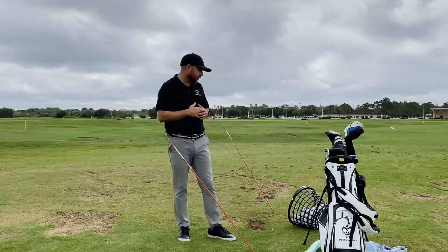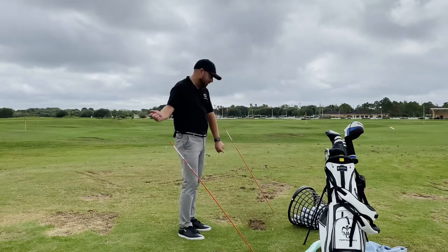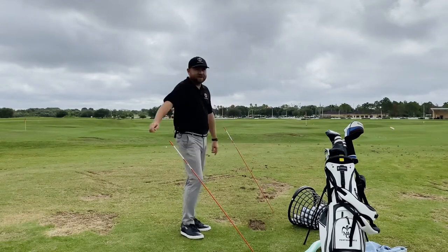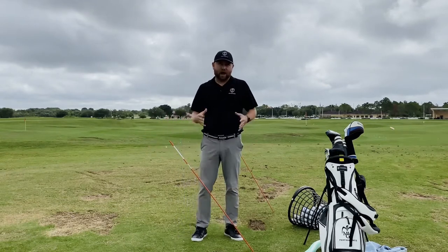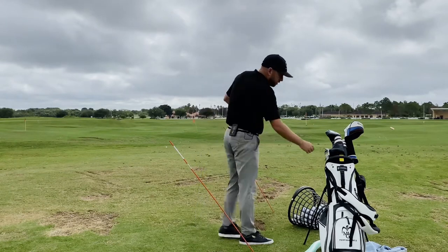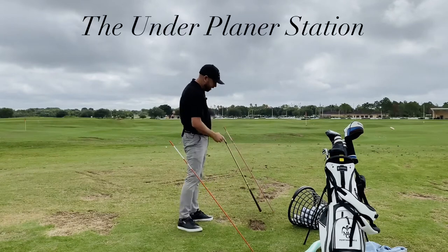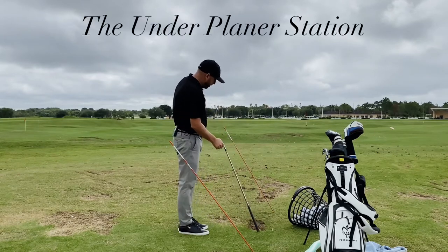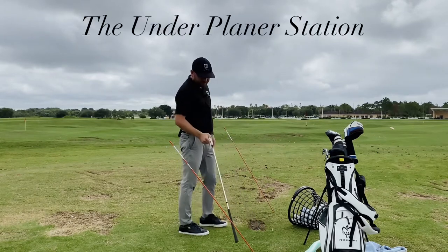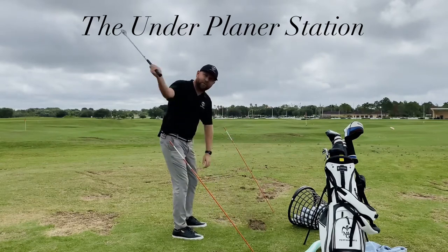I wanted to set up a little drill to show you something with my pattern — a little too far inside and then a little too far out on the way down — and what I would do, or how I would set up a drill for one of my players. You can see these two alignment sticks I've got here. One on the outside of the ball, probably about two feet, and one just back here. The one back here is going to be more for my plane going back and down.